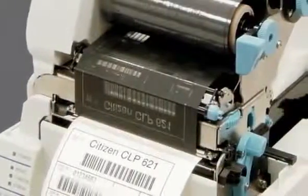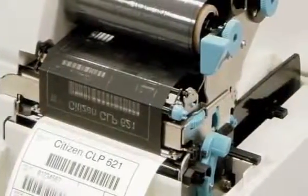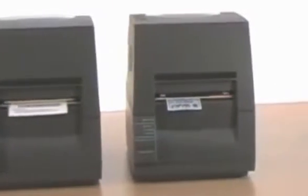CITIZEN's latest industrial desktop printers are designed to make label printing simple and fast. The CLP521, CLP621 and CLP631, available in grey or white, are packed with features that make them refreshingly easy to use and maintain.